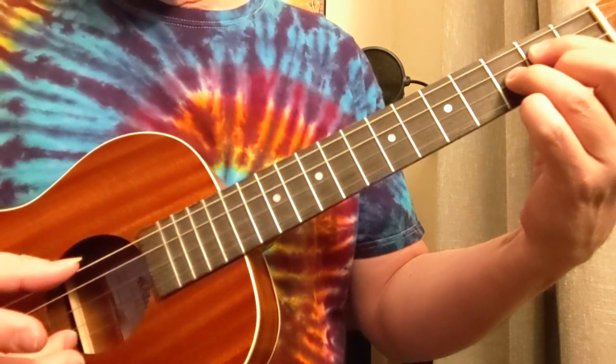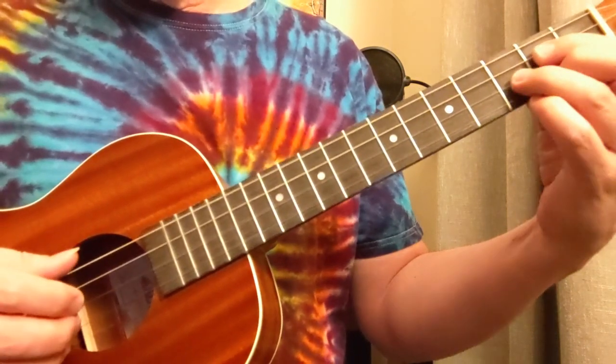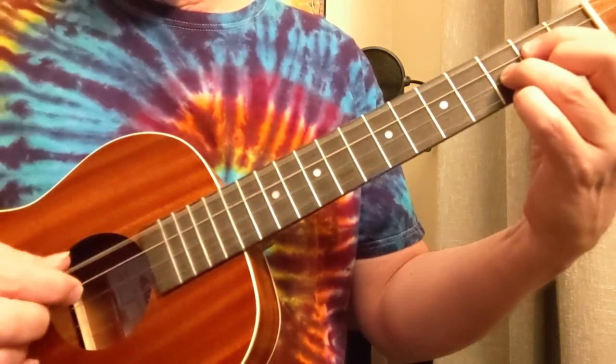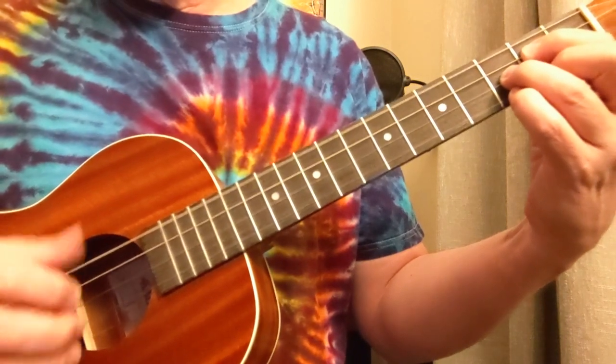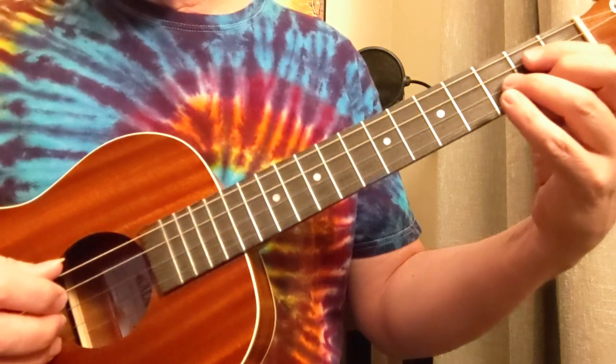So we're doing the big one and the little one at the same time, and then we have these two. Then we go big, little, and back to that third string. So that's the main pattern of this whole tune, so we really want to get that good.